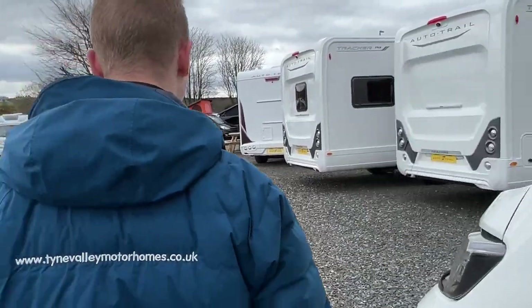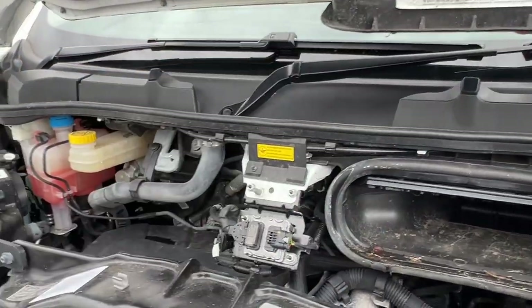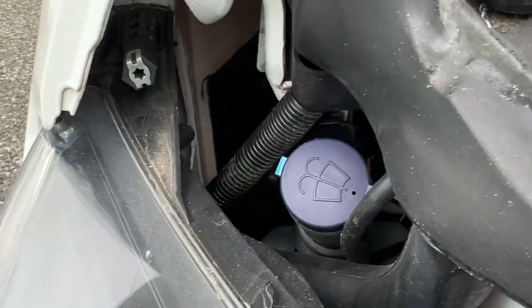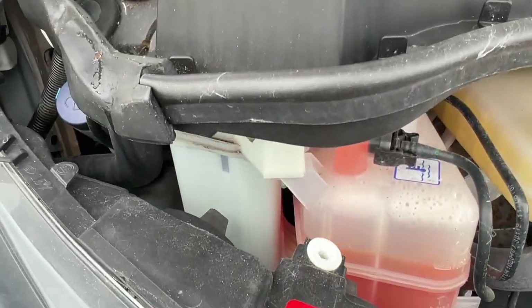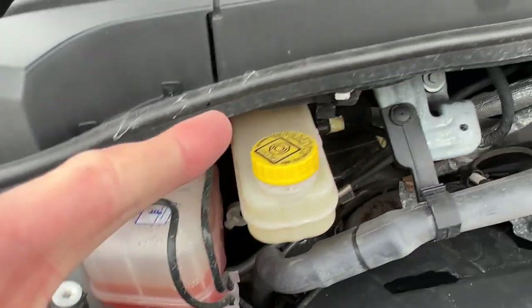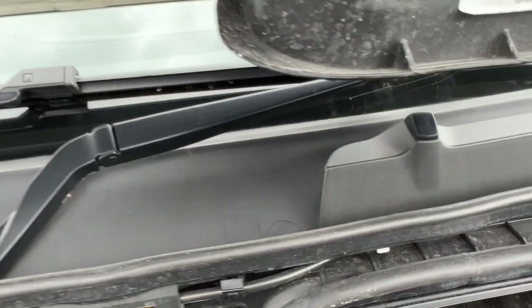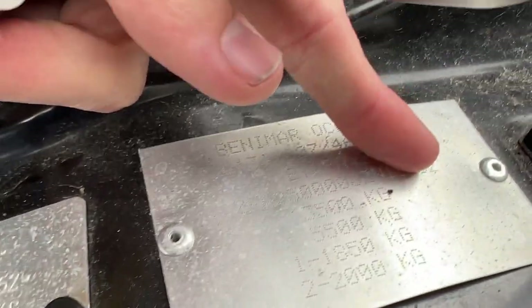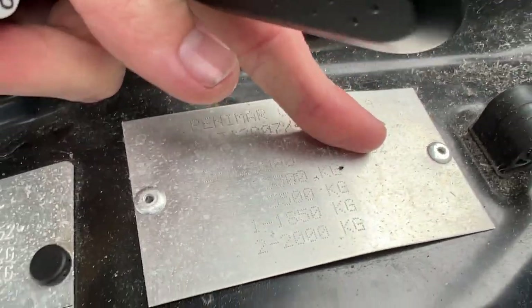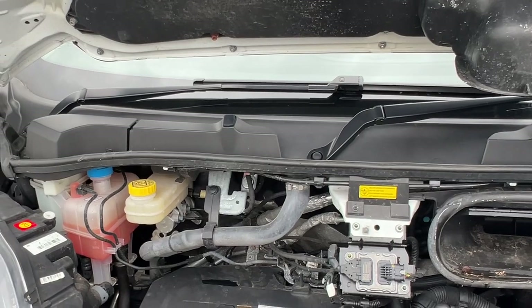Looking underneath the bonnet, you've got your various fluids: screen wash above the driver's headlight, power steering fluid and coolant under a three-tab cover, and brake fluid next to it. There's also an oil filler and dipstick for checking levels. For giving or receiving a jump start, earth connects here and positive connects there. You also have your weight plate: three and a half ton gross vehicle weight. If you fit a tow bar, you can tow two tonnes behind the van, giving a five and a half ton train weight.